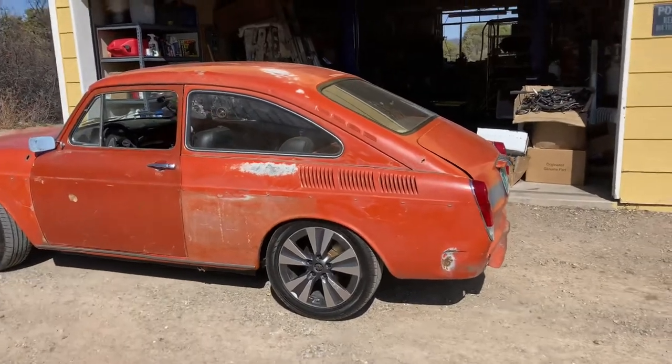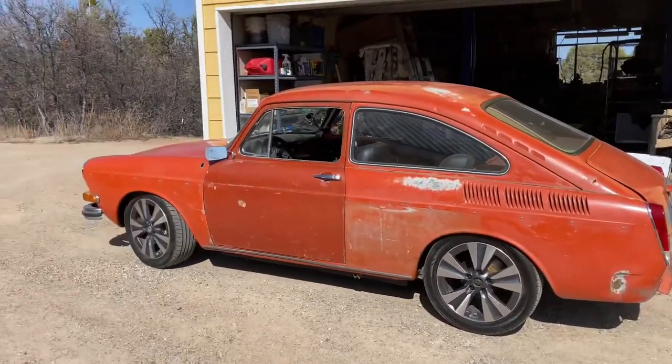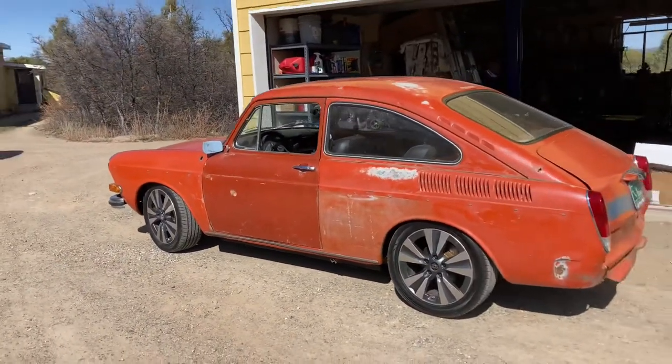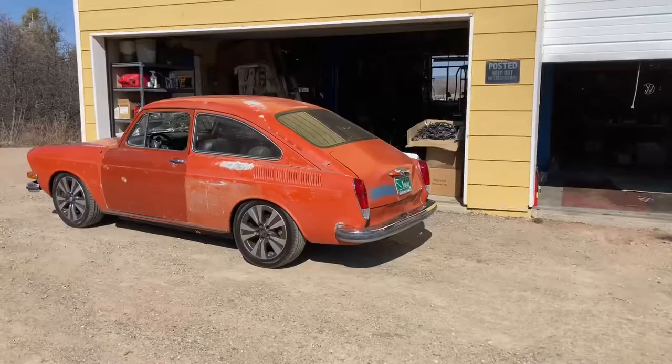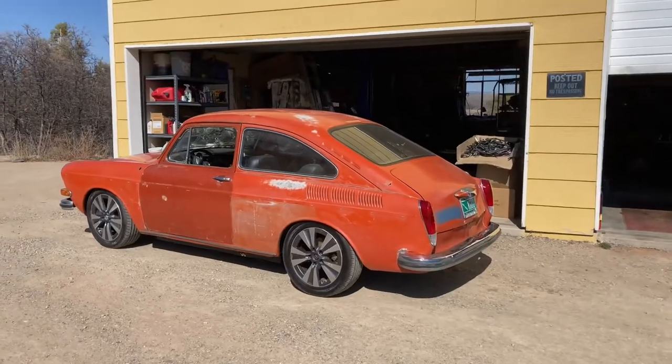I think it looks pretty good without the rear bumper, but I'm gonna throw it back on. I think I like that look a little better. Yeah, I'm thinking that looks a lot better.